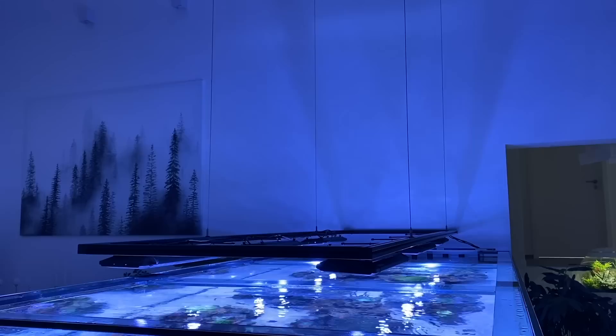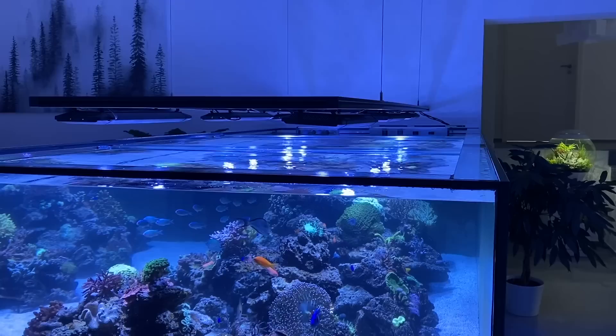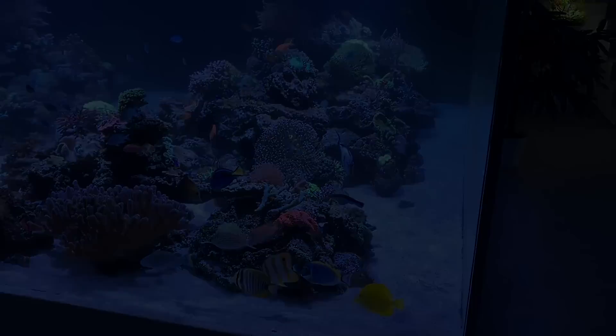I especially love the depth of the tank. The reef structure, which is made of dead rocks, looks much more natural and gives incredible perspectives on the animals.